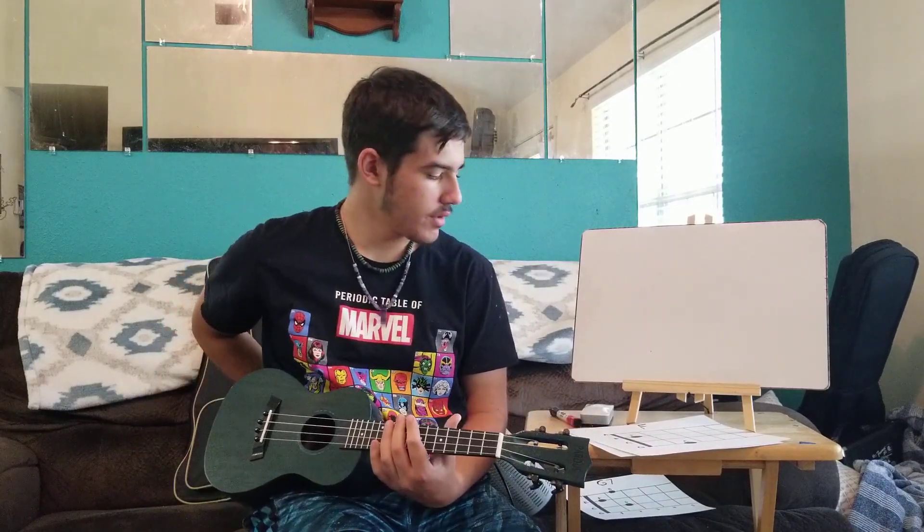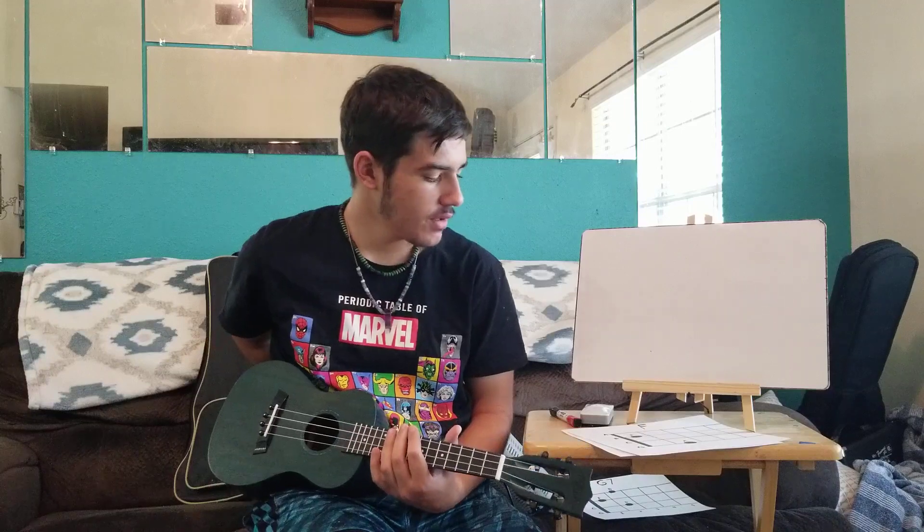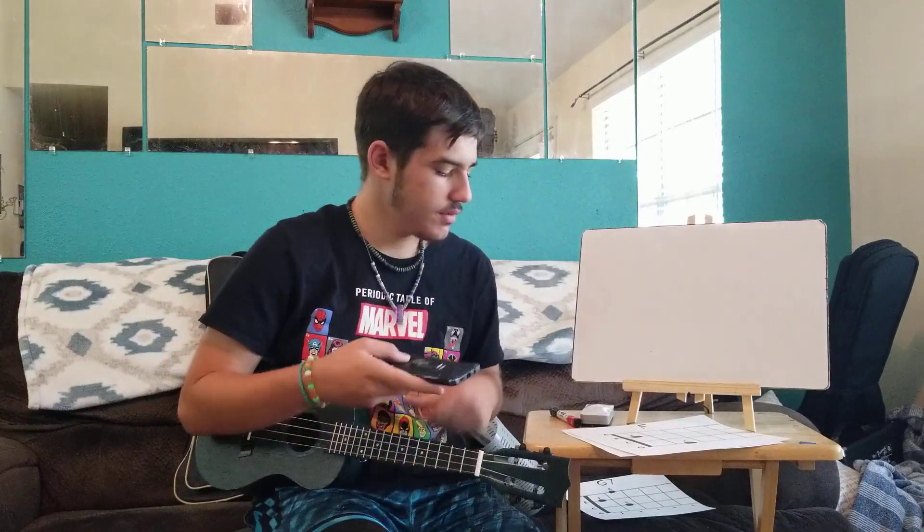Hi, I'm Casey, and I believe this is week four for the ukulele lessons. I'm going to go ahead and tune my ukulele — I'll tune my phone here too.